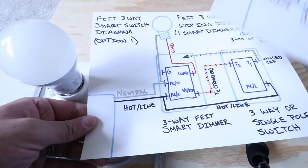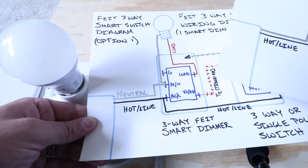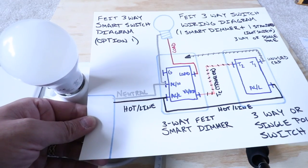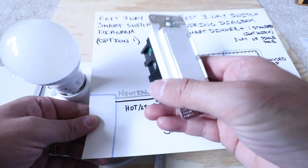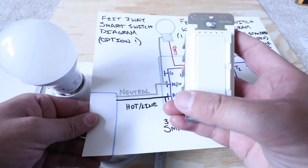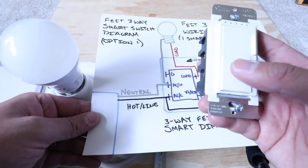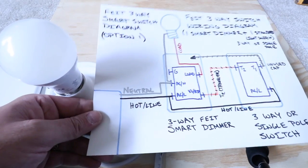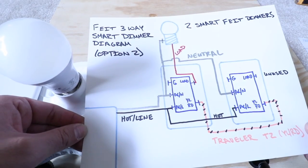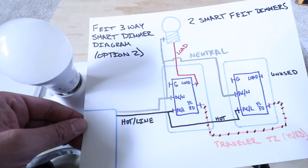If you want to use just one smart dimmer switch, we're not going to cover that in this video, but we'll have a link below to another video that shows you how. If you just want one on one side of the three-way switch, you lose dimming functionality from the second switch but your switches go further — you can do twice as many three-way circuits. So check that out in the description below. Now let's go ahead and take another look at this wiring diagram before we start installing these FITE three-way smart dimmer switches.